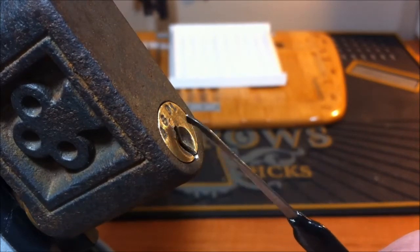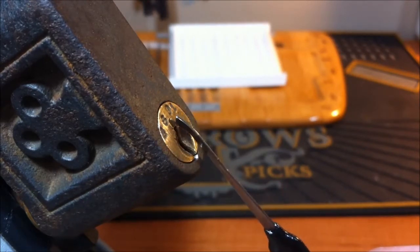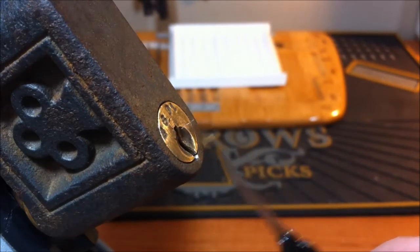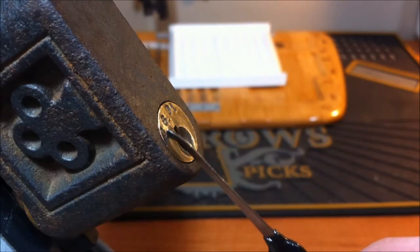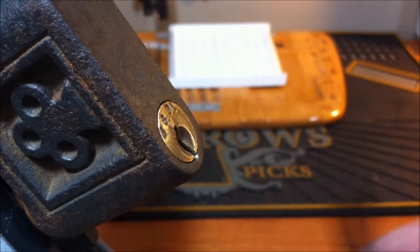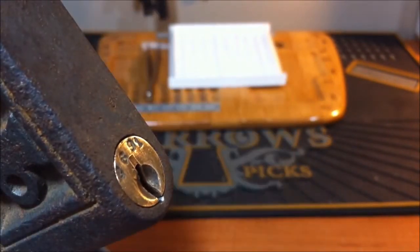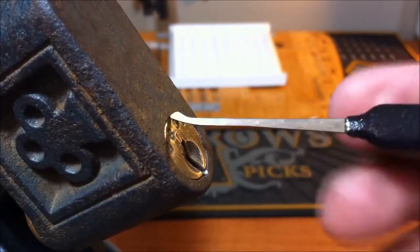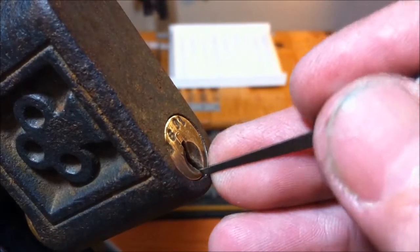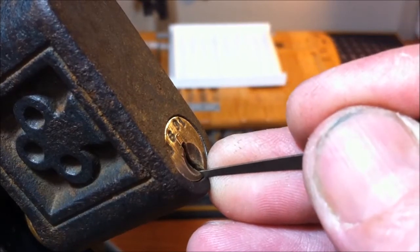Jeff is trying to get me a key for this. Jeff, if you're watching this — I thought the code was 3691 but now I took another look and I think it actually says 2681, if that makes any sense to you. Let's see if we can get in it again, and this time I'm going to open it up because I want to show you guys what I found inside. Bear with me — this is only the second time I'm doing this and I'll show you why this is not an easy lock to get into.